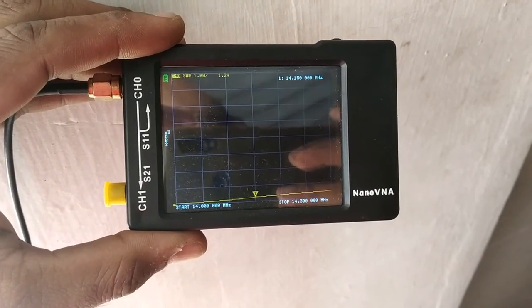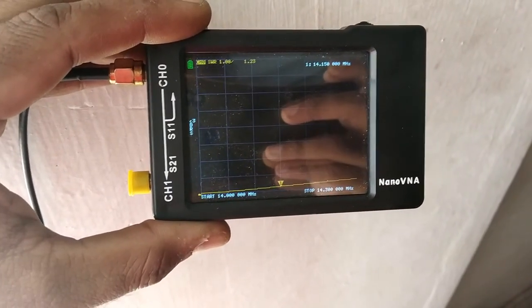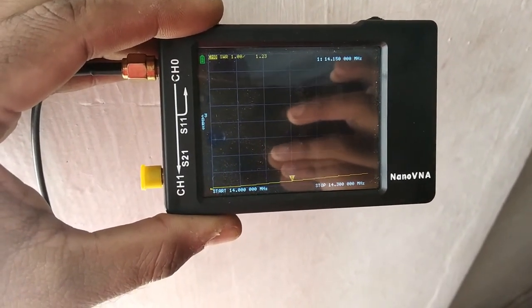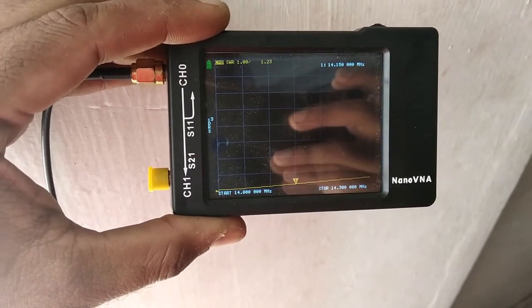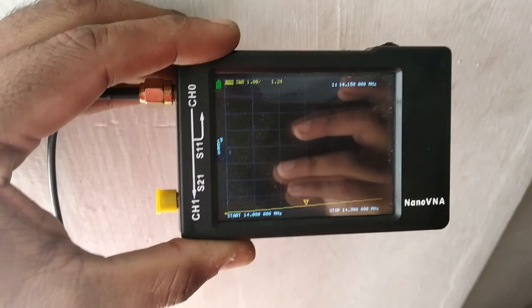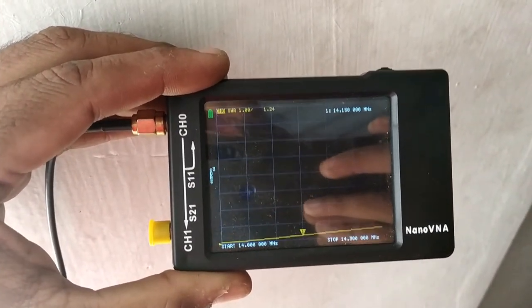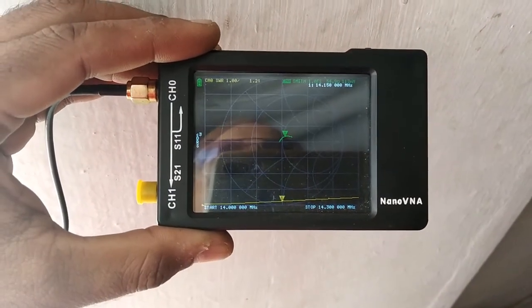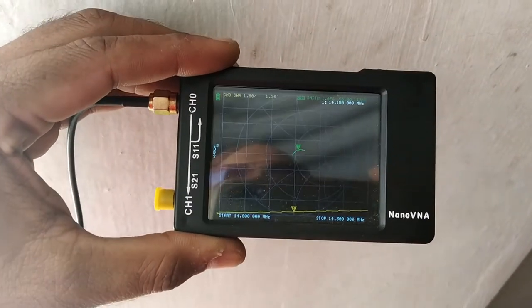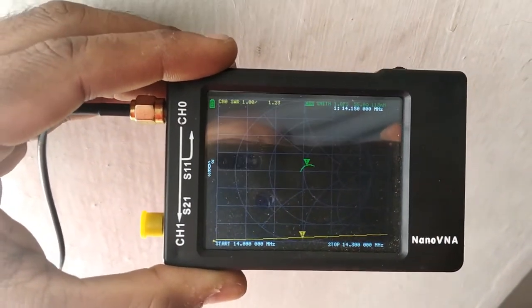After cutting the wire further by 0.1 meters, right now at 14.150 MHz the SWR is 1.23. Let me quickly check the impedance value — at 14.150 MHz the SWR is 1.24 and the impedance is 55 ohms.